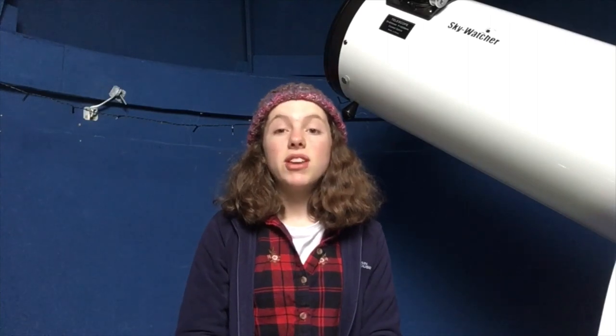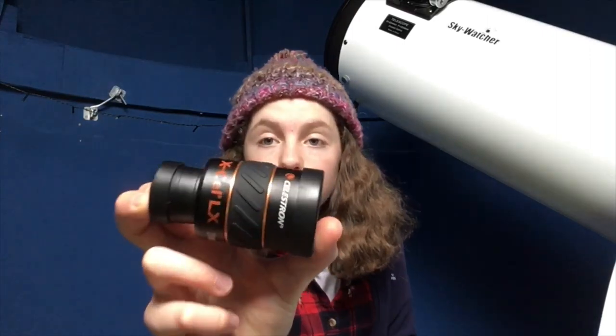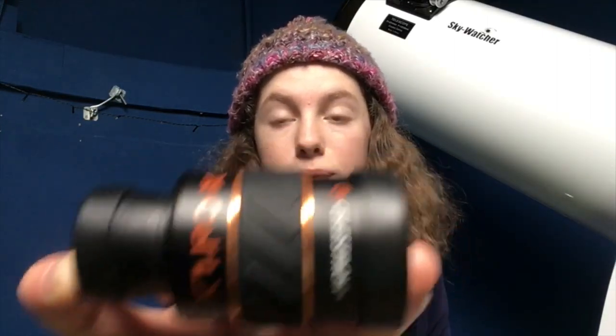Tip number seven — to get the most detail out of your object when you're observing it, before you take a photo, use a wide field eyepiece. I like this Celestron 25mm wide field eyepiece. I use this quite often, especially on oppositions and supermoons, to really grasp that detail. I looked at Jupiter's opposition through this — it was absolutely fantastic. I got all the moons in line and Jupiter, and as a result I managed to get a fantastic photo of it after looking at the positioning.